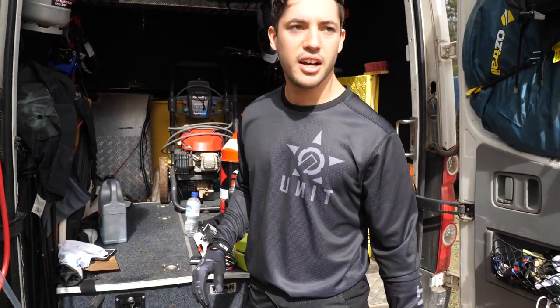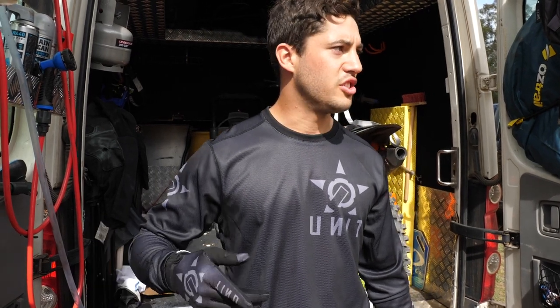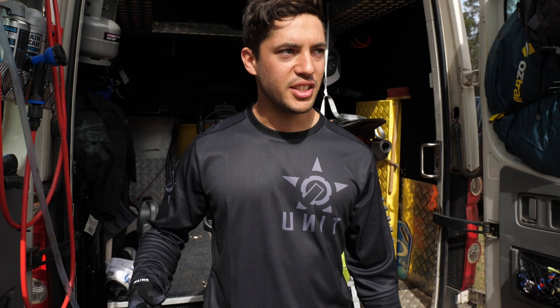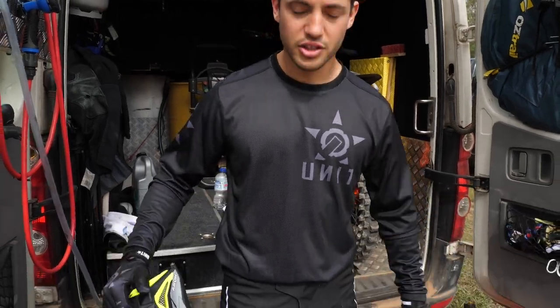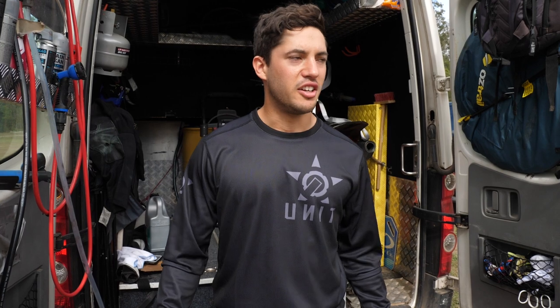All right, quick gear change. We just headed out, pretty much on schedule. How it works is you go out, hit a few sections that Josh picks, not really as fast as you can, just trying to look cool for the camera. Then come back in, had a quick lunch break, everyone changed their gear. I'm digging this one — all murdered out, all black. Now we're going to go hit some more sections, get some cool shots, and try to throw a whip or two.